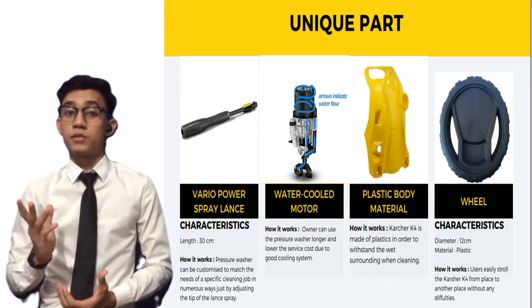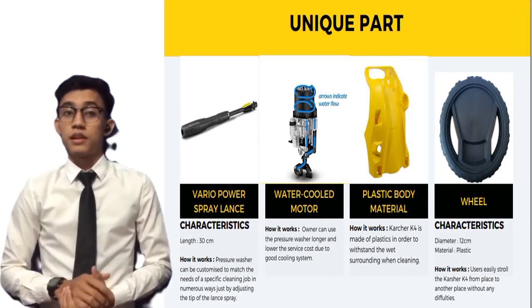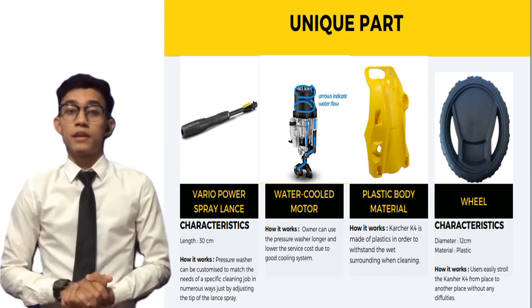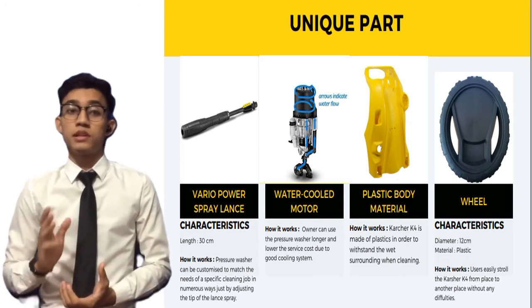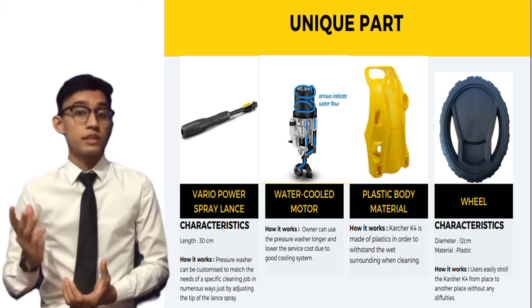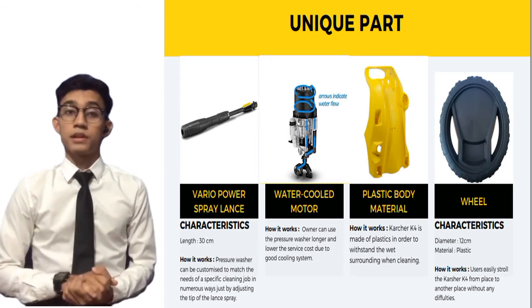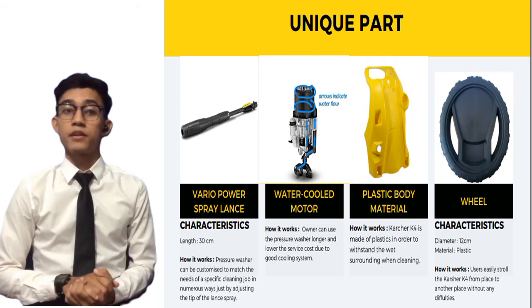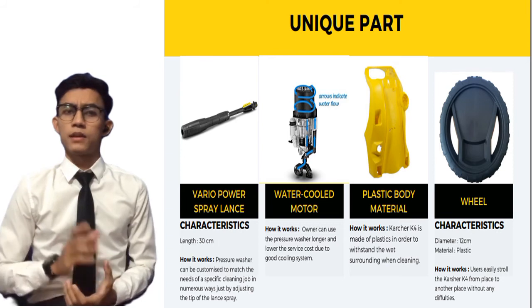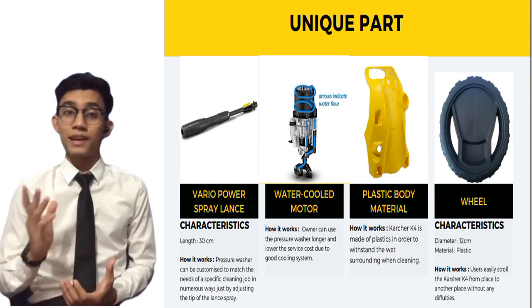The third unique part is the plastic body material. It is made of plastic with the same dimensions stated earlier. Its function is simple: the plastic body is designed to withstand wet surroundings during the cleaning process and to extend the lifespan by preventing corrosion. The fourth unique part is the wheel, which is also made of plastic and has a diameter of 12 centimeters. This wheel helps the user move the machine from place to place without any difficulty.